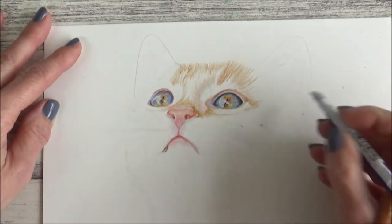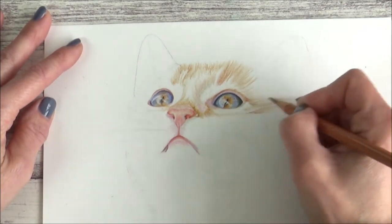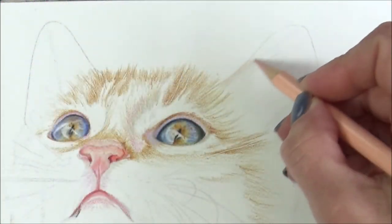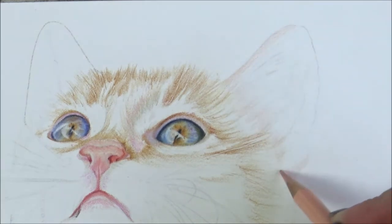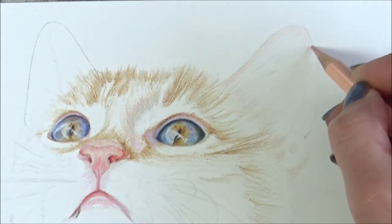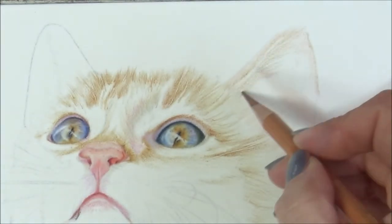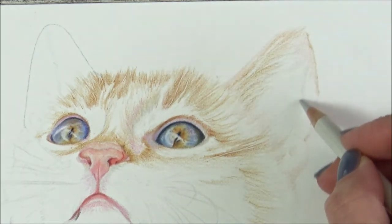Once you've used the embossing tool and put the grooves in where you want the whiskers, you can simply erase your pencil guidelines and this leaves those whiskers really bright and helps them stand out on the page. Now it's time to add some color to the ears. Whilst some colored pencil artists completely render one area at a time, I like to move around my drawing — that's personal preference, so work the way that best suits you. The ears of this kitten are very pale and have a lot of different colors in them, which was really fun to draw. I begin by putting down some pale flesh and light gray, then build up to the more orange and pink tones afterwards.